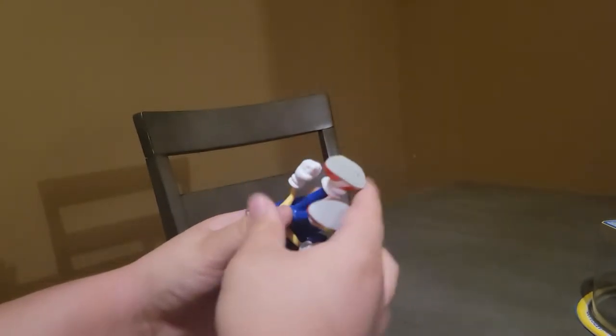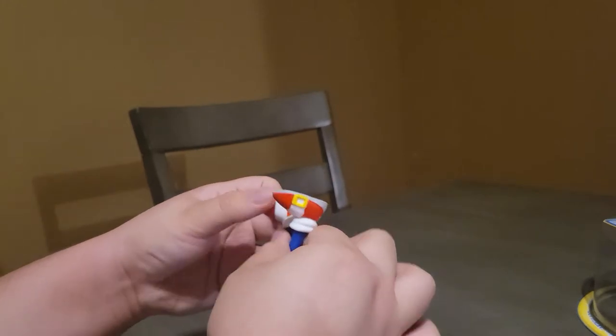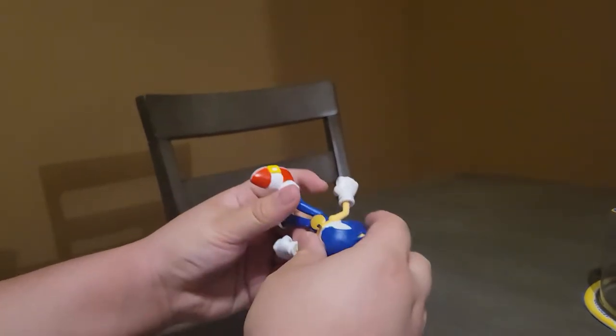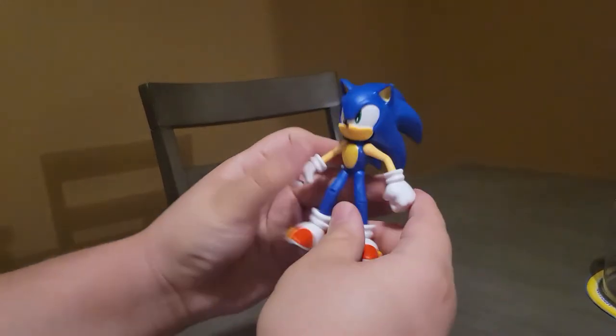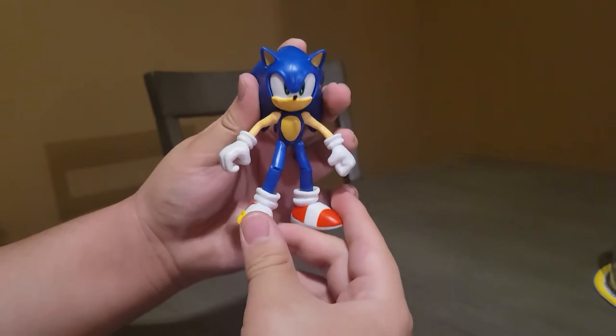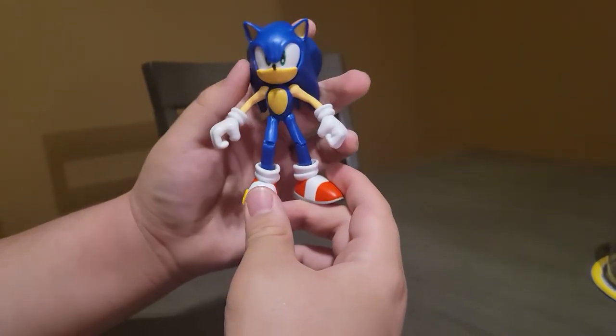His feet can go side to side — actually, yeah, his feet can go 360. So I feel like this Sonic action figure is just so cool. It's pretty similar to Jazzwares.